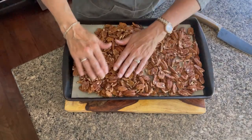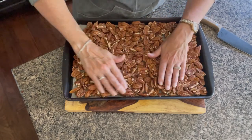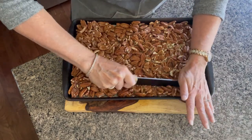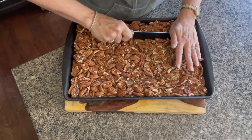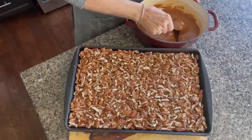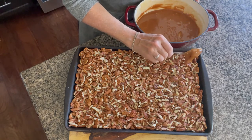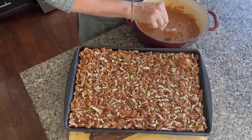We are going to make turtles now with our caramel. You just want to roughly chop your pecans — nothing too small, but at the same time you don't want full pecans. Take a generous scoop of caramel and twirl your spoon. Bring it over to your pecans and as soon as it drops, start twirling again.